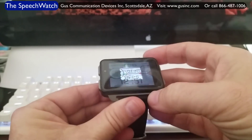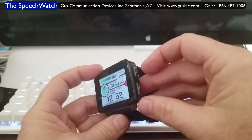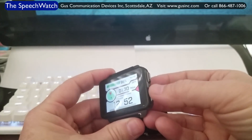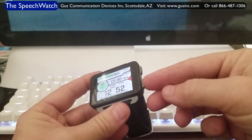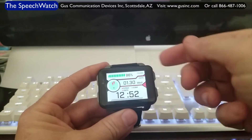Coming over to the right side of the watch, this button is your back button — it's like going back to the previous page or screen. This is your home button, like on an iPad or an Android tablet, where the button at the bottom takes you back to your home screen.